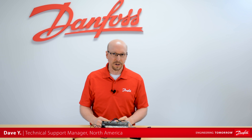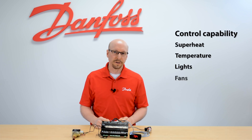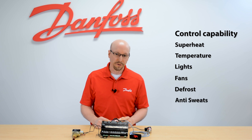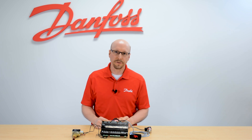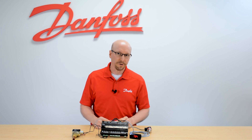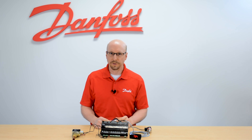Today we're going to look at this case controller which controls superheat, temperature, lights, fans, defrost, and anti-sweats for a single evaporator. One thing to note about this case controller is that there is no built-in display and buttons to allow interrogation, so we've hooked up an external display and button configuration here so we can do that.